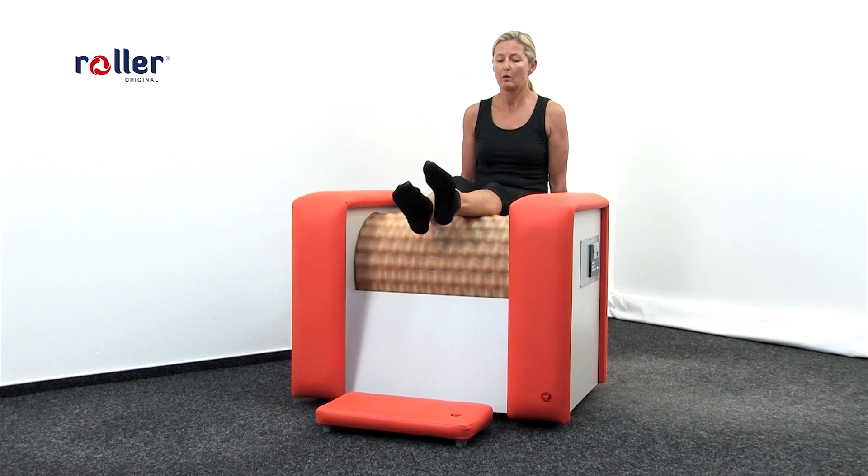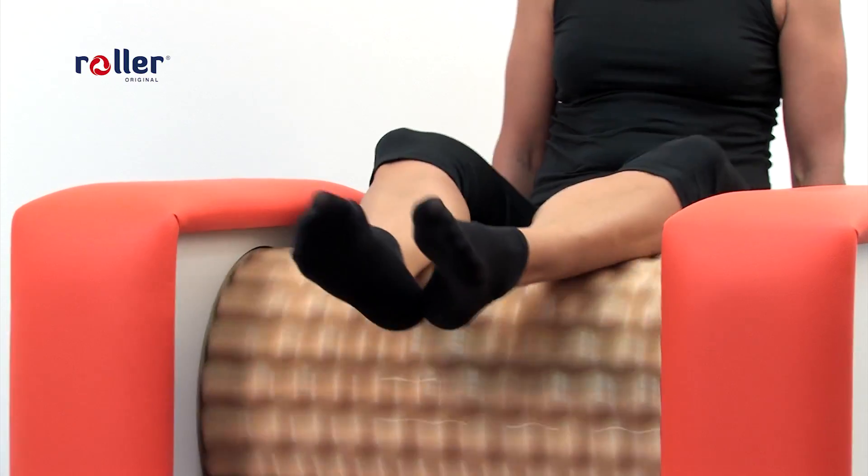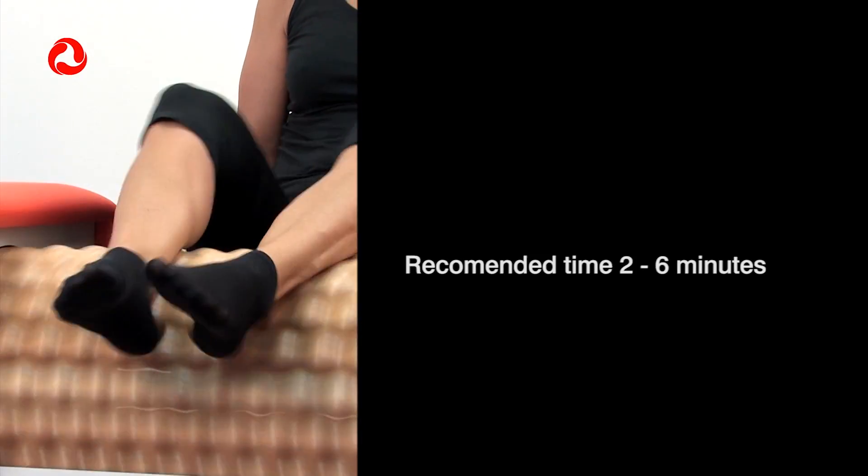From feet, we smoothly change to calf massage. Massage of calves releases tension and muscle fatigue and shapes the calf muscles. Recommended time is 2 to 6 minutes.